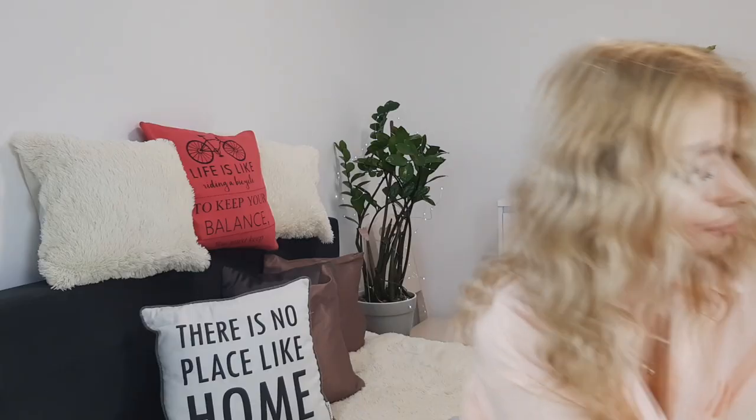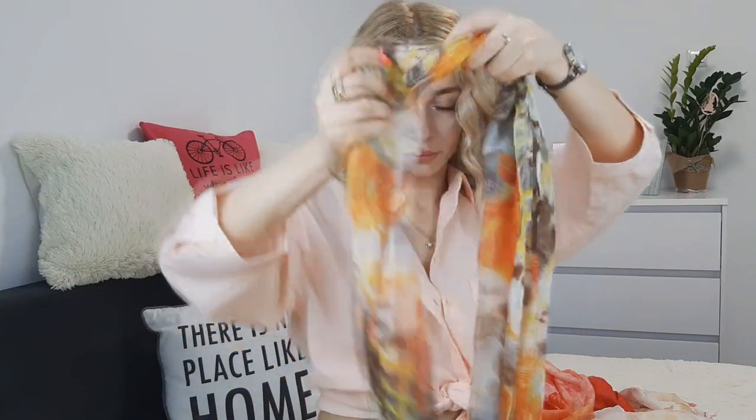Hello beautiful people, welcome back to Awesome Hairstyles channel. I'm Zina and I'm a hair artist. Today I'll show you how to incorporate your scarves into your hairstyle in a very chic way.